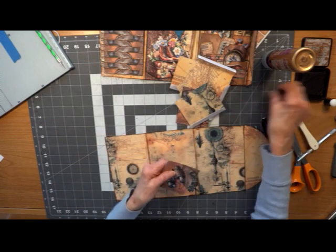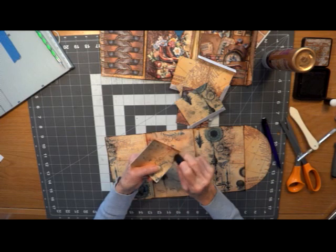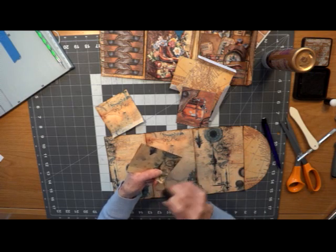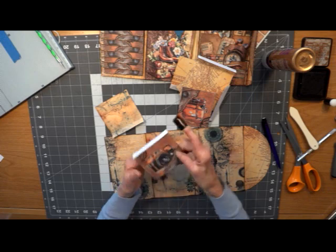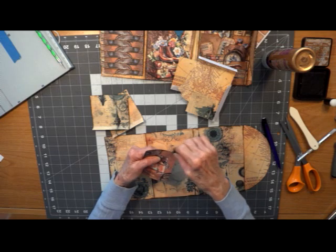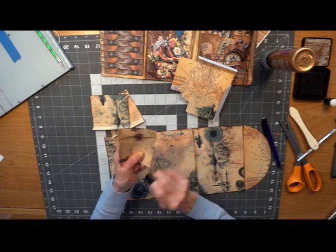There we go. I'm going to ink all of these. I use Vintage Photo — that's my favorite ink, it's my go-to. It's about all I use. Every once in a while I use walnut, but it is dark. Vintage Photo just kind of blends with everything, in my opinion.